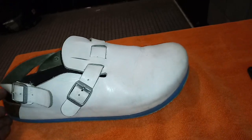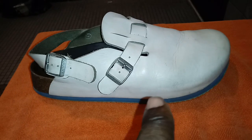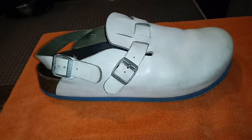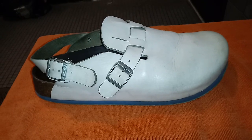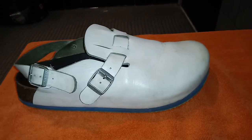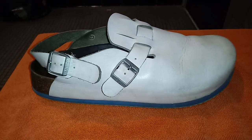I wouldn't be being honest if I made a top 100 shoes video on YouTube like I have, and didn't include this shoe, because I do wear this shoe a lot. So I went ahead and made a video for it. I hope you enjoyed it.